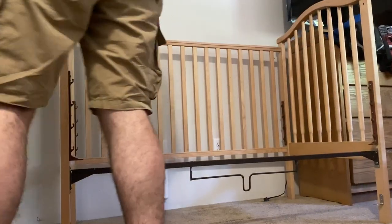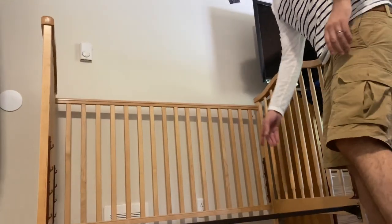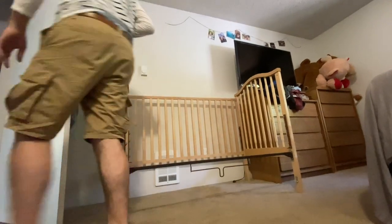Now you have to figure out what height you want your bed to be at. What height did you want — the highest one? Yeah, okay, you got it.